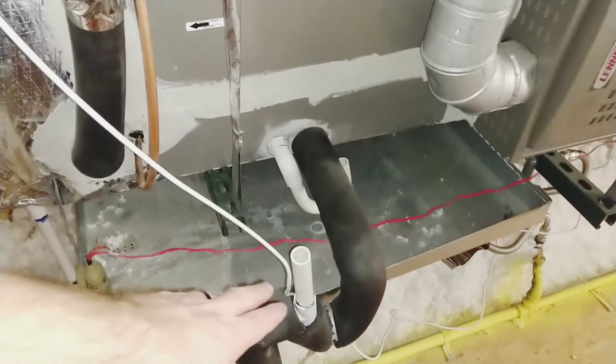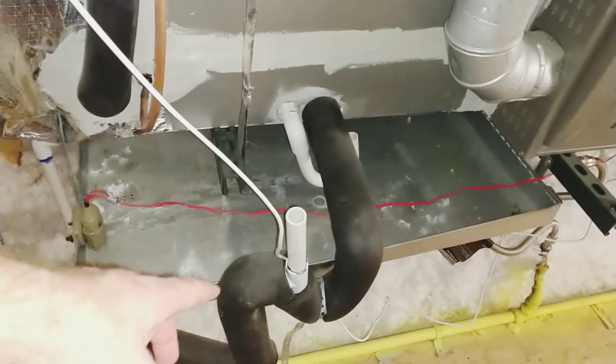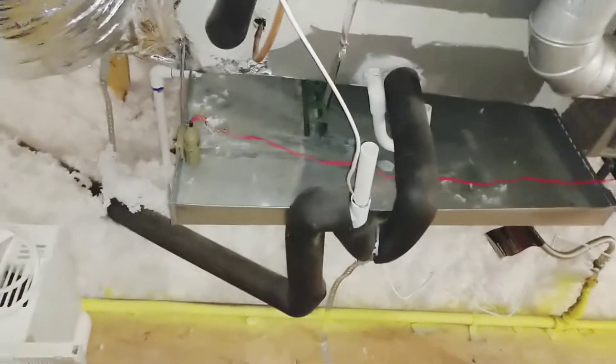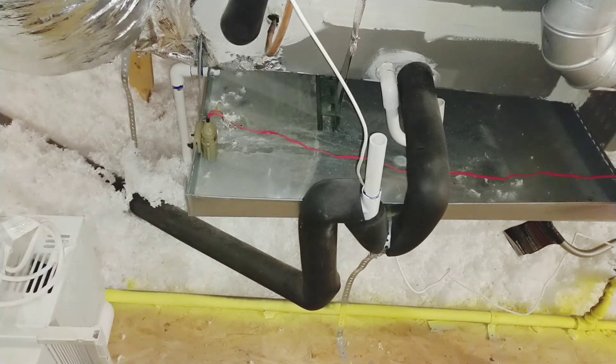This is your air handler's condensation drain line, insulated in black, and you have this access hole. I fill it with a vinegar water solution to help prevent mold and mildew buildup inside the drain line that might cause a clog.